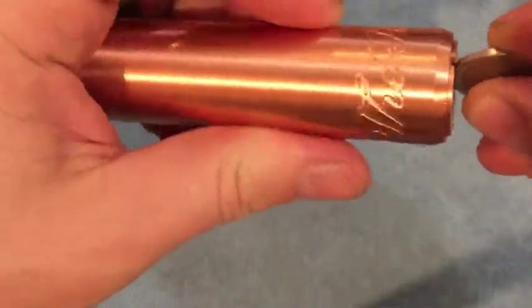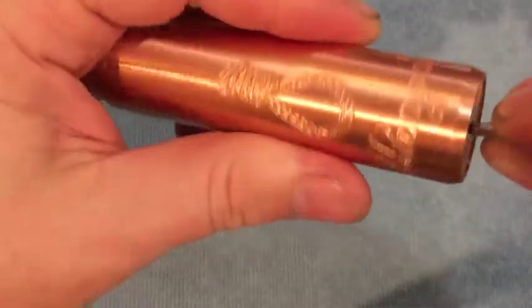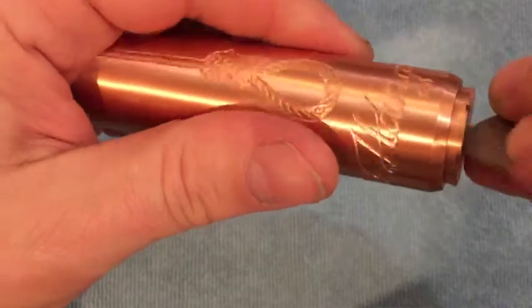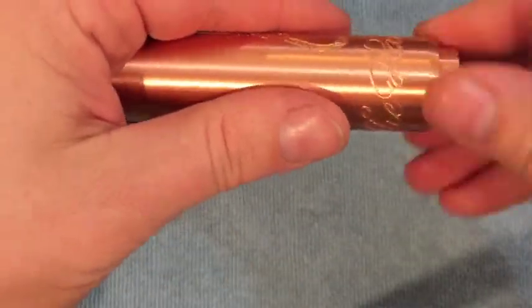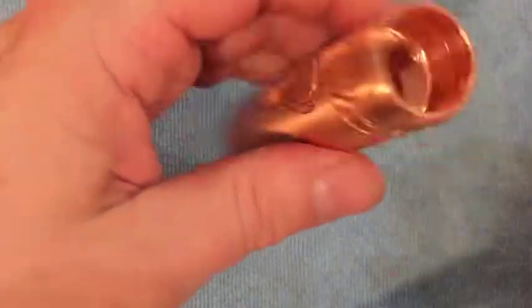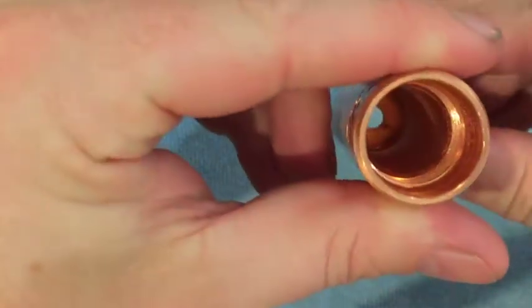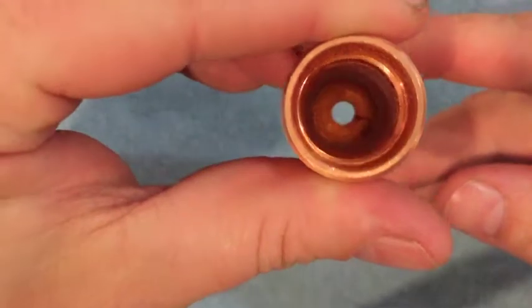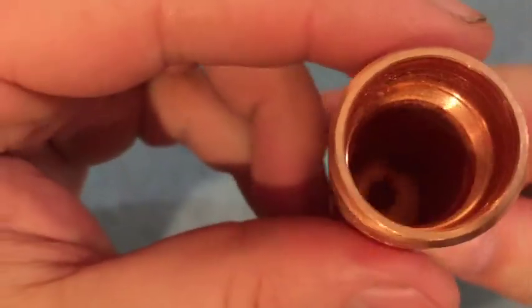The threads are a bit rough — you can feel it, not smooth at all. It's a bit of an effort to get the button out the first time. Looking inside, it's not a tidy job — it's pretty messy towards the end. It looks like there are loads of splinters or metal shavings in there. You can see the threads, they look okay, but they definitely need a bit of oil worked through them.